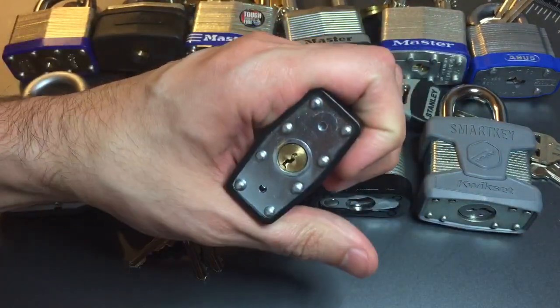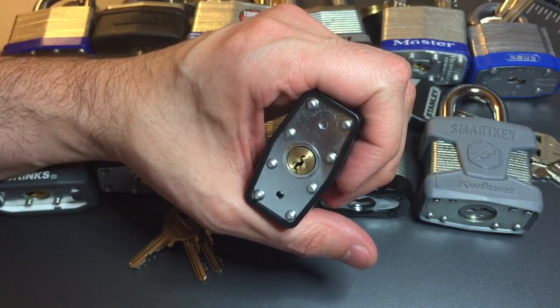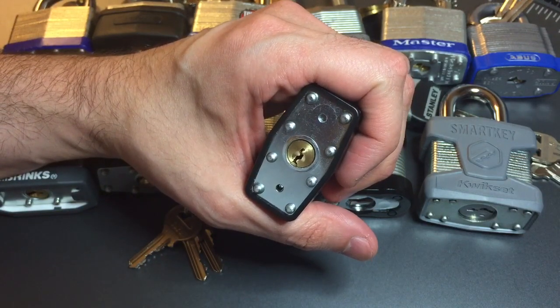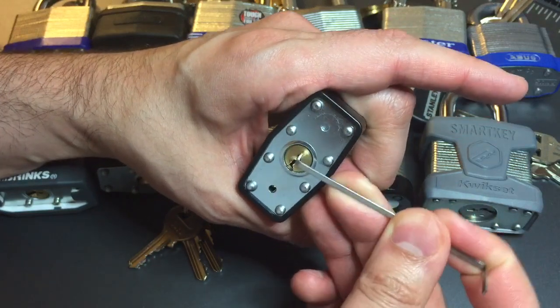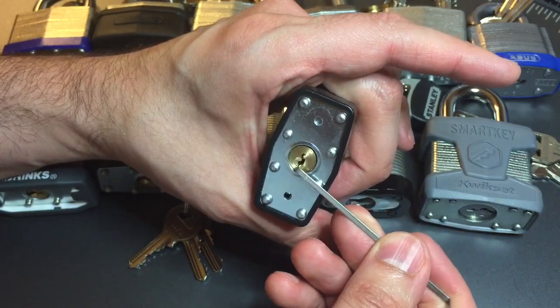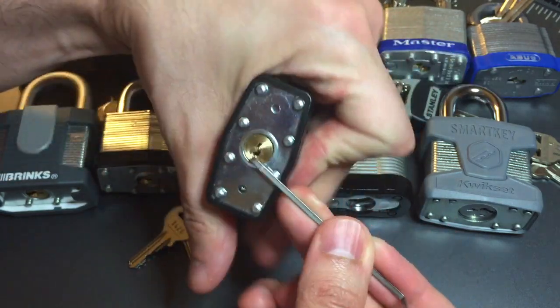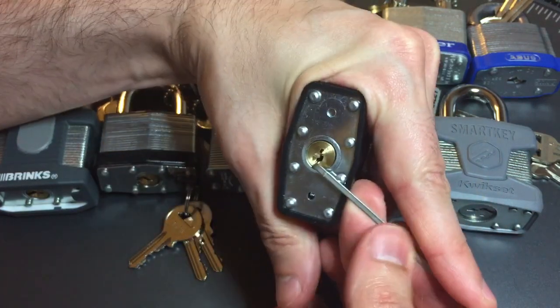Looking at that keyway, we can see it's a pretty tight little paracentric keyway. We usually use a top-of-the-keyway tension wrench, usually a small wiper insert, and it actually doesn't fit in the top of the keyway there. Probably one of the tighter keyways we have in this grouping.